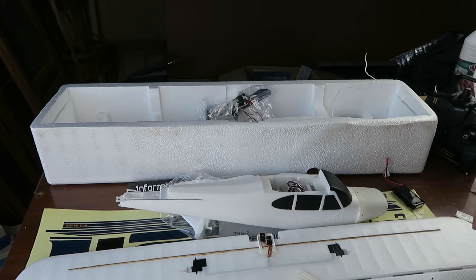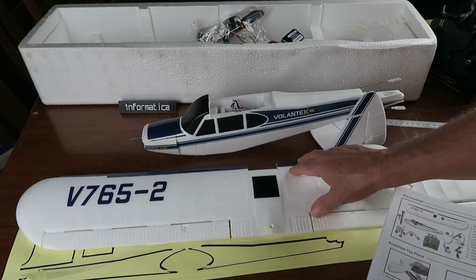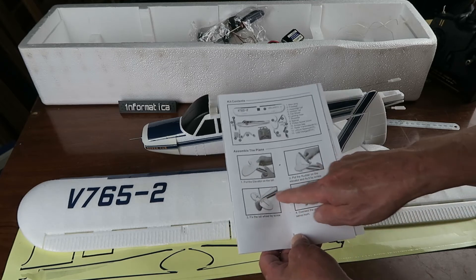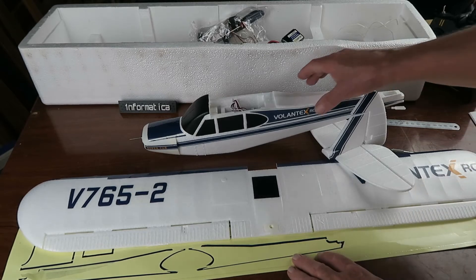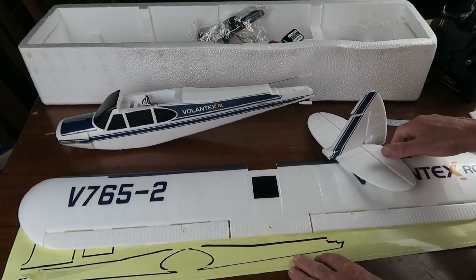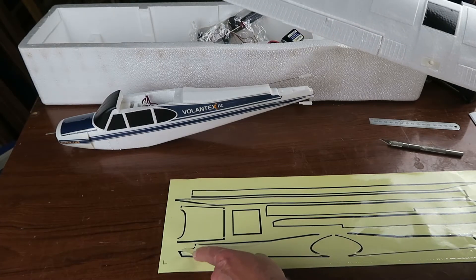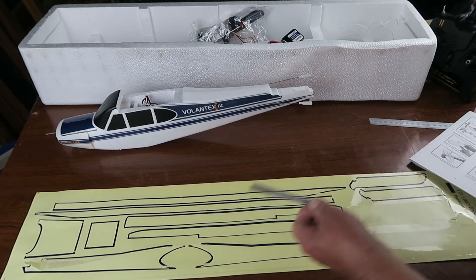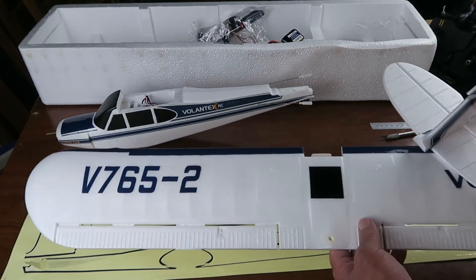Starting the assembly, the instructions make no mention of this, but it seems logical to put the decals on before assembling the model, and you can see in the pictures there they're already there. I think that was the most challenging part of this assembly, because I found it pretty taxing. Getting the decals off the backing sheet - sometimes the adhesive stayed down, and in other places I had to go over the lines with my craft knife, my scalpel, to get the decals to release.